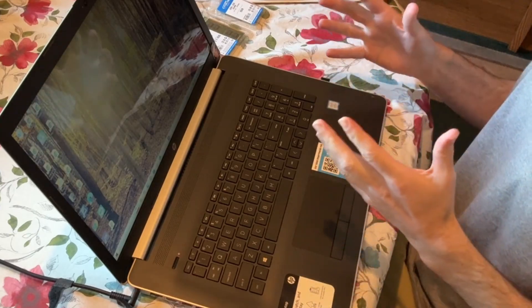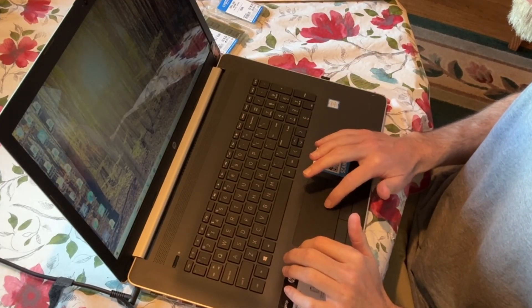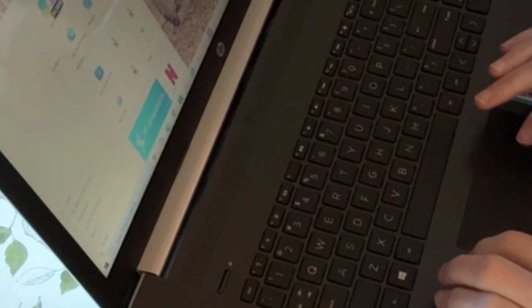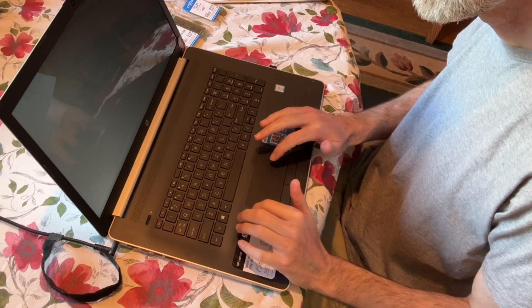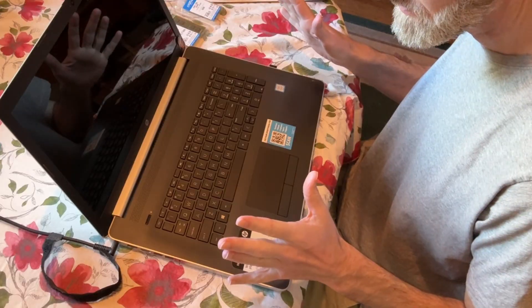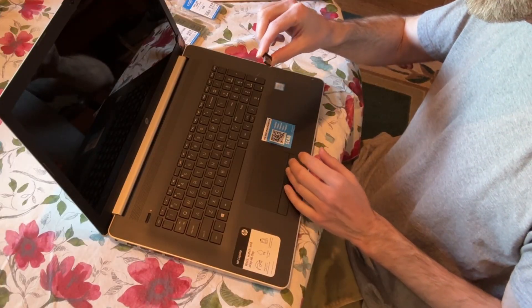If you're not sure if you've turned the computer completely off, go ahead and turn the computer on, go into Windows, and do the Windows Shutdown by clicking on the Windows Start button, then clicking on the Power button, then click Shutdown. Don't click on Update and Shutdown or any of those — just Shutdown. When it's completely shut down, listen for it, make sure all the fans are off, make sure there's no clicking. Now unplug the power cord and unplug any devices, so I'm going to unplug the USB for this wireless mouse.